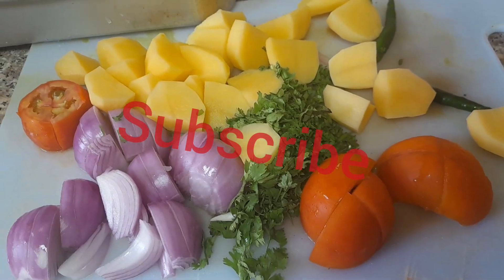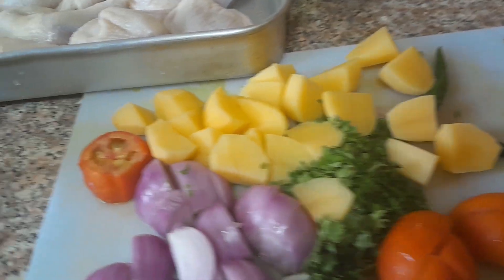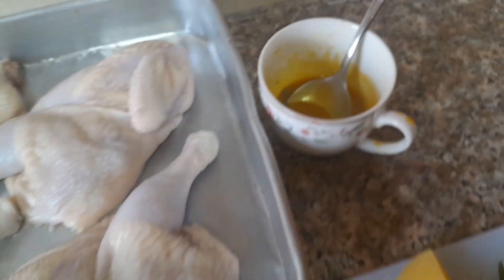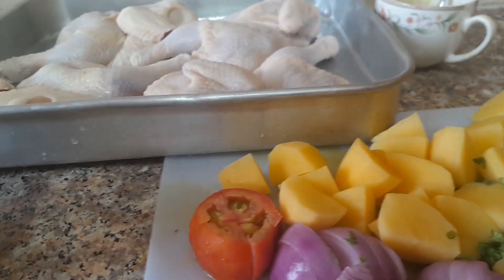These are my ingredients: tomato, onion, green leaves, potato, green pepper, ginger and garlic. This is my Maggi mixed with food color, just a little. Right now I'm going to add my spices.